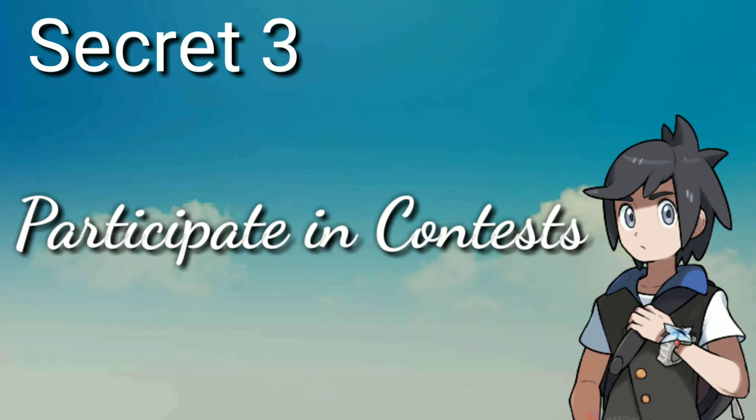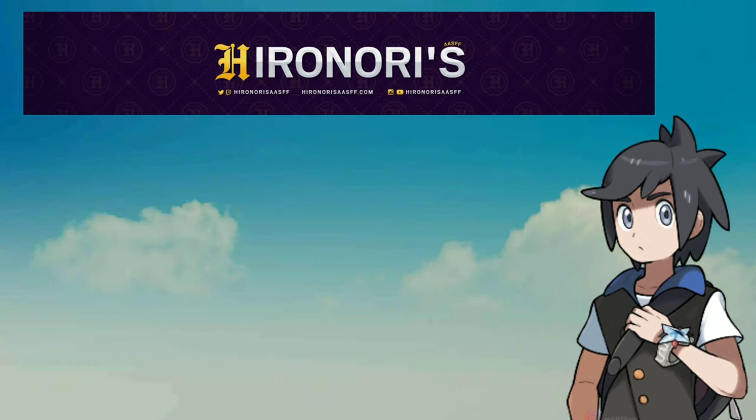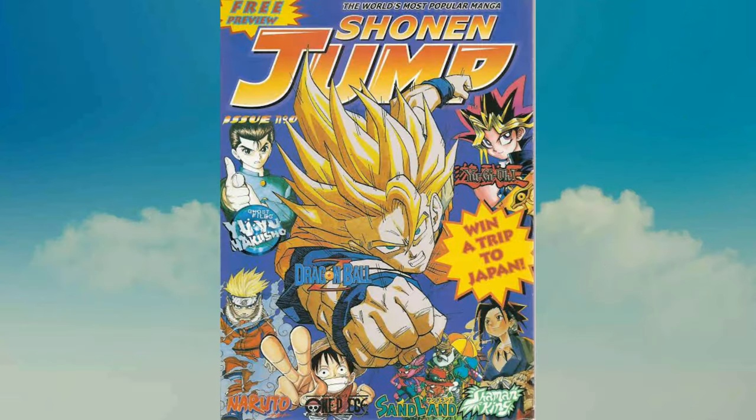Secret 3: Participate in contests. Here are some competitions you can enter your manga in for a chance to be noticed by the masses. First, Hironori's AASFF. Second, the Morning International Comic Competition. Or you can participate in contests at Shonen Jump.